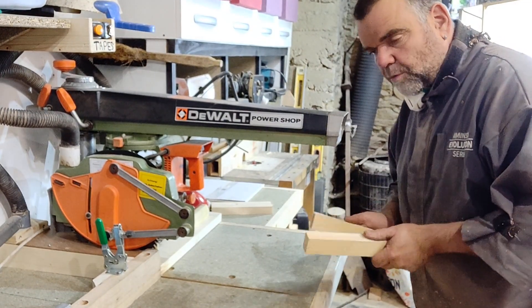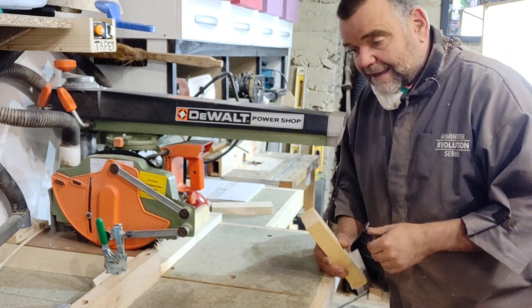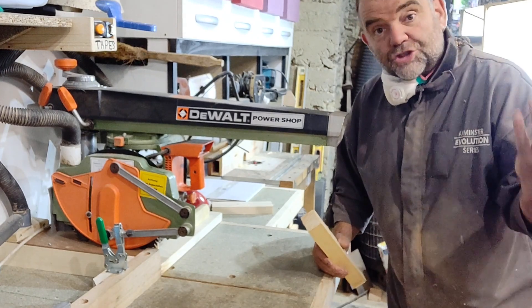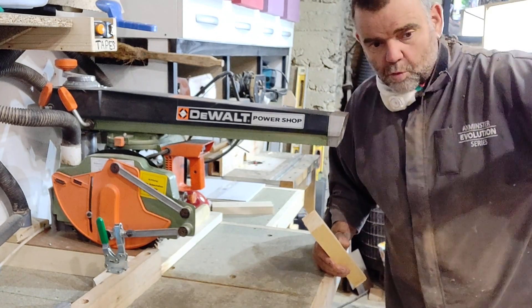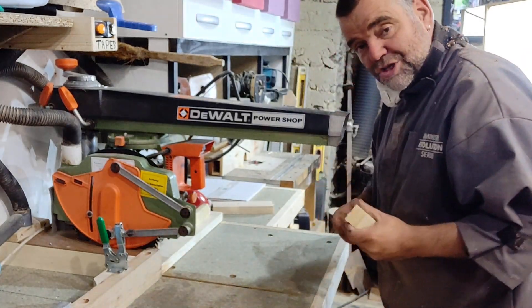I prefer this for pretty much all my cross-cutting tasks compared with my chop saws. I keep the chop saws for more portable use — if I'm going to take one to a site or use it next to where I'm working, I use a chop saw and just take it with me. They're good machines for that.